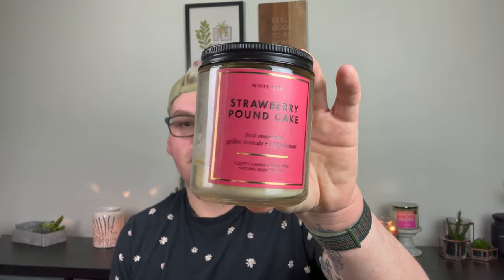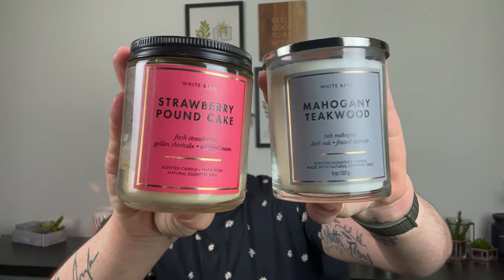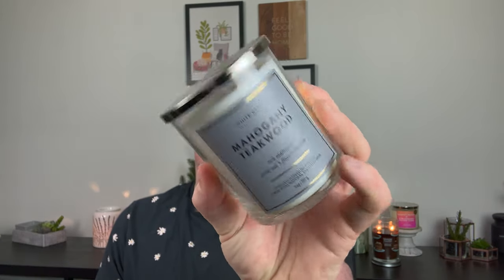I also finished a single wick in Strawberry Pound Cake, and I want to talk about the new Signature Single Wicks from Bath & Body Works. I'm obsessed. This is eight ounces and the other is seven ounces — $15.50 for the regular Single Wicks and $17.95 for the new Signature Single Wick. They'll be two for $26 versus two for $22 for the regular. I'm not sure if they're phasing out the Mason Jar Single Wick, but I do like the look of these a lot better and they burn a little bit longer. I like that they have the Silver White Barn lid.